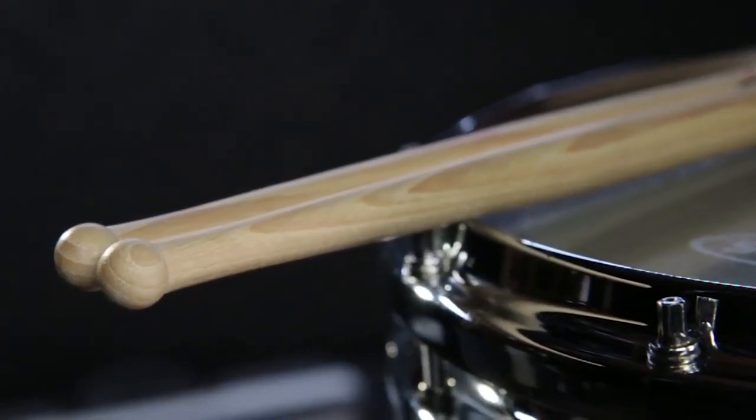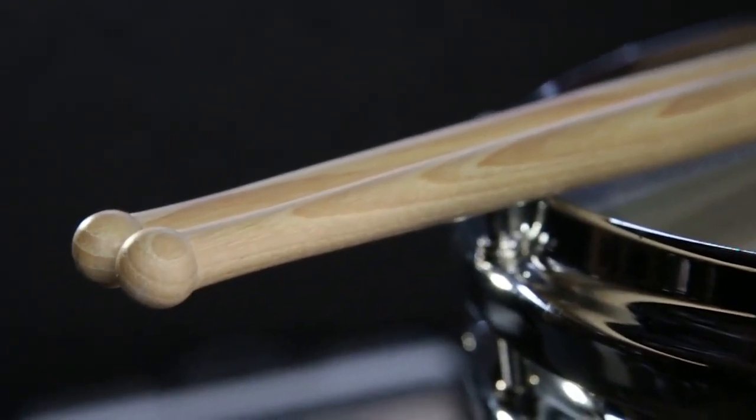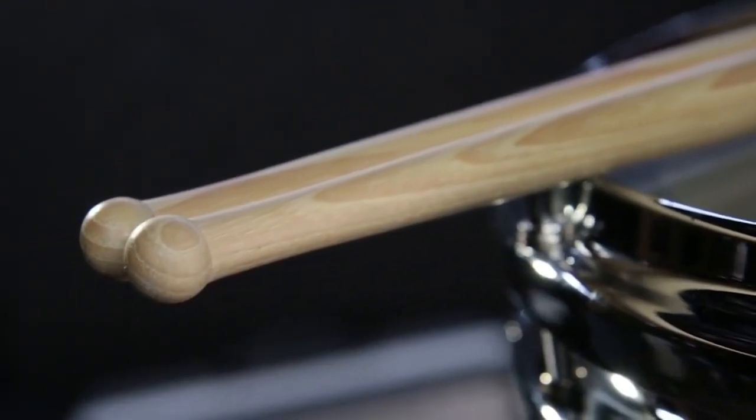I've had some questions about the moisture of the drumstick. As you can see, it's a very moist bead. It gives you a very moist note on the snare drum or tenor drum.